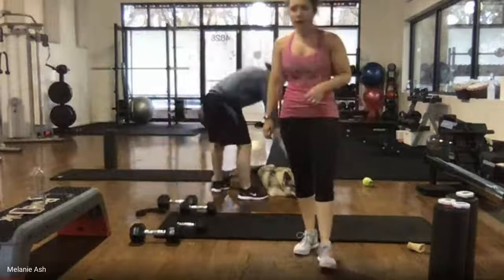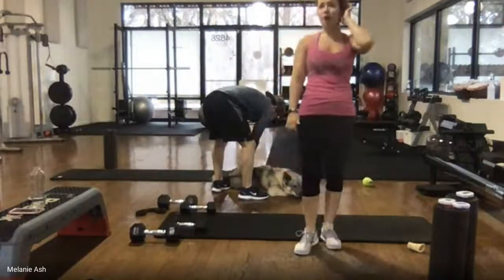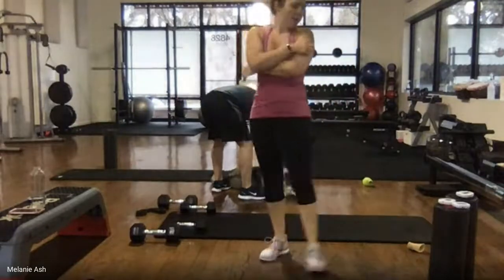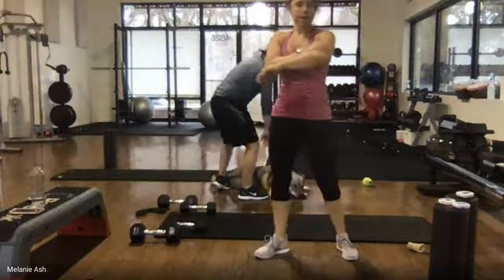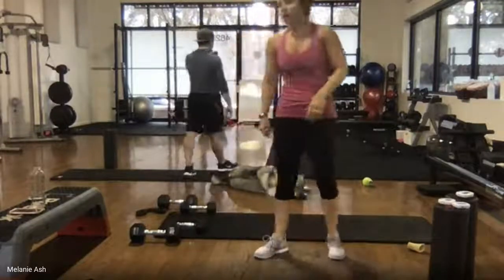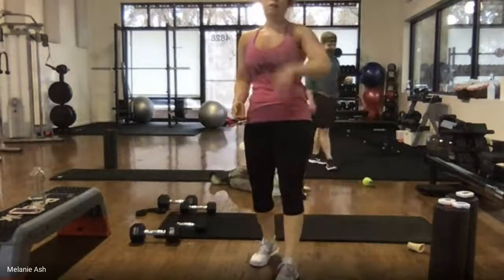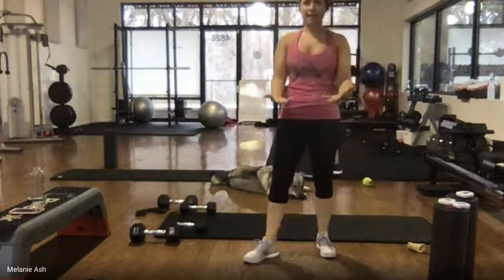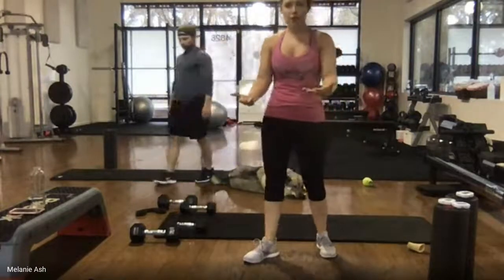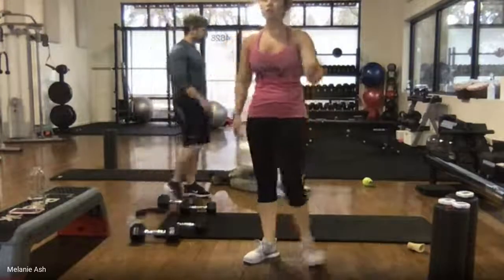One minute left on the clock — we are going to go one more round. We're going to fly right through it like we did the second round, and then we are done. You guys obviously know how to get on. If you don't sign up for class, you can always just click the link and join — you do not have to sign up.